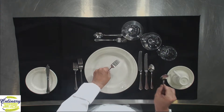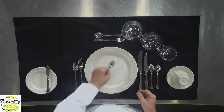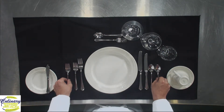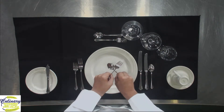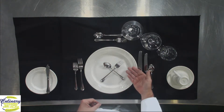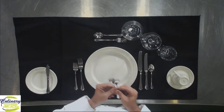In case you didn't use the spoon for your appetizer, or say you didn't eat your appetizer, a good waitstaff should still remove both pieces of silverware. And they're going to remove it from the right-hand side.